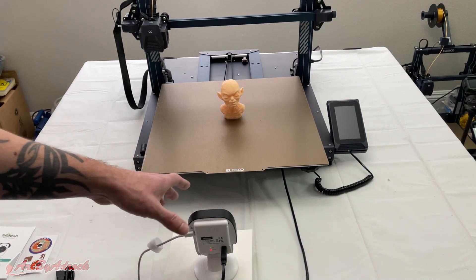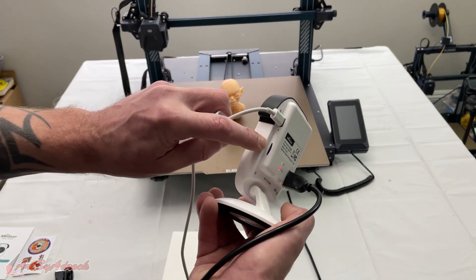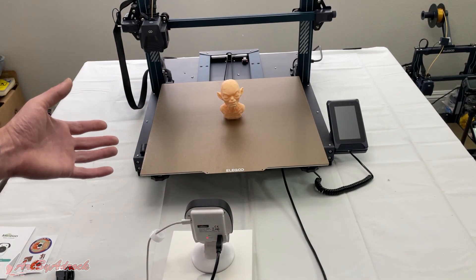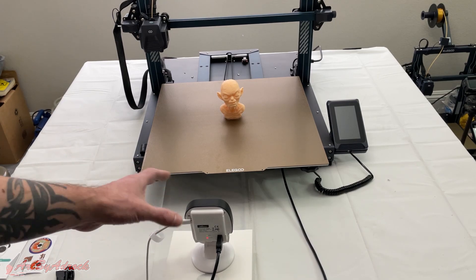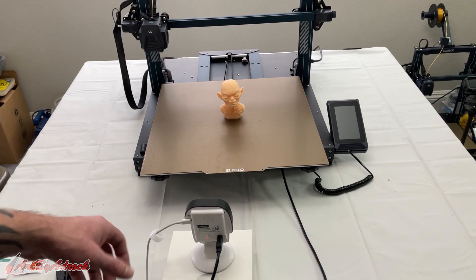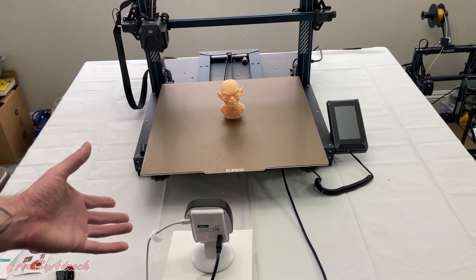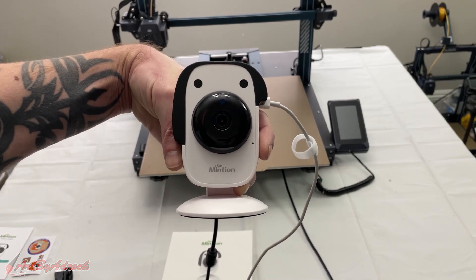Updating the firmware was a breeze — all you have to do is remove the little TF card from the side, plug it into your computer, go to their website, download the firmware, then unplug everything, plug it back in, power it on, and it will automatically update the firmware for you. I also think the look of this camera is pretty cool — it looks just like a little puppy.